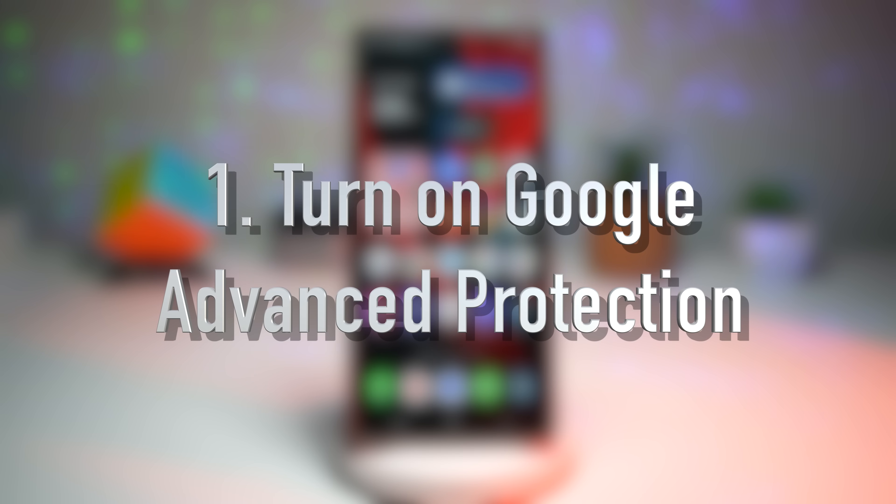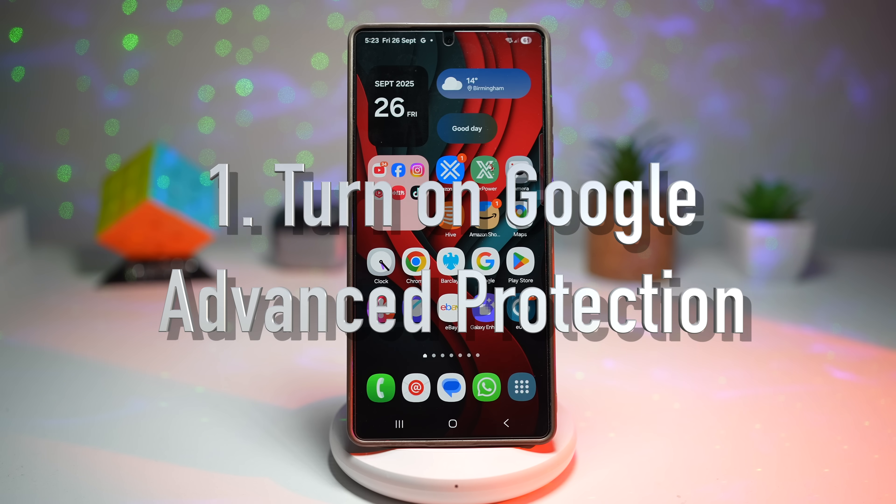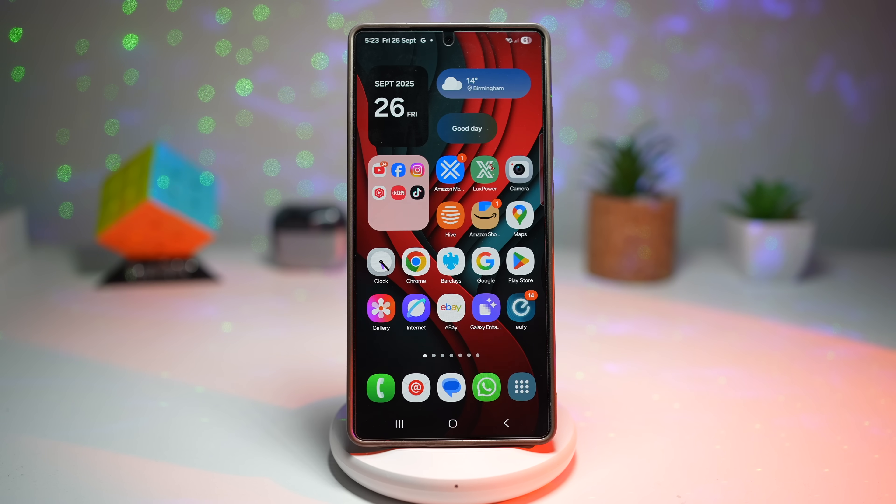Feature number one is where you can turn on Google Advanced Protection. The S25 Ultra already has some of the strongest Android security, but when you enable Google Advanced Protection, you're moving into an entirely different league. It's designed for people who want maximum security — think journalists, business leaders, or anyone who handles sensitive data. This feature uses stronger sign-in methods, blocks shady app installs, and constantly checks for suspicious activity in the background.